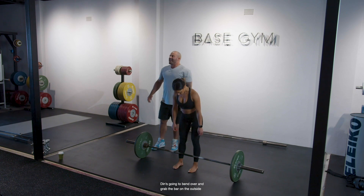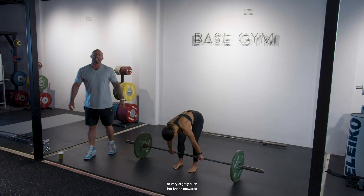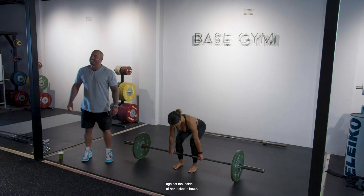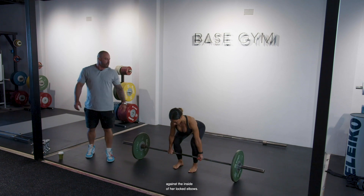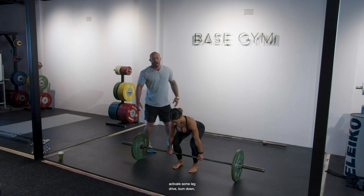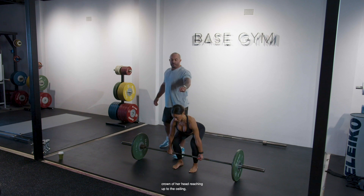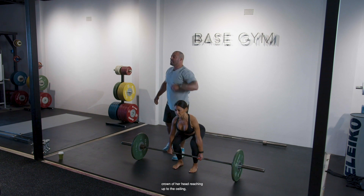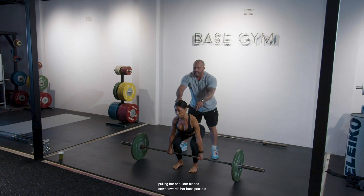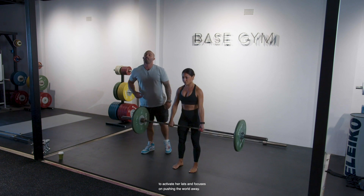Dini is going to bend over and grab the bar on the outside of her legs, giving herself enough room to very slightly push her knees outwards against the inside of her locked elbows. Sitting down into position so she can activate some leg drive, bum down, knees out against the inside of her locked elbows, crown of her head reaching up to the ceiling, pulling her shoulder blades down towards her back pockets to activate her lats and focuses on pushing the world away.